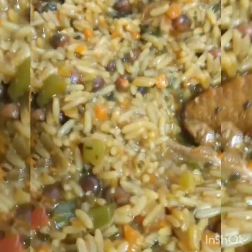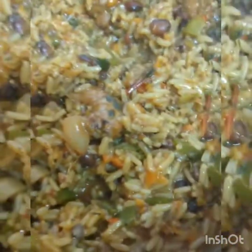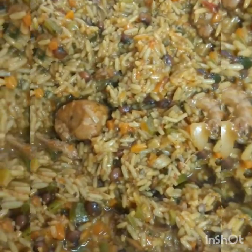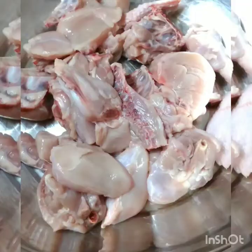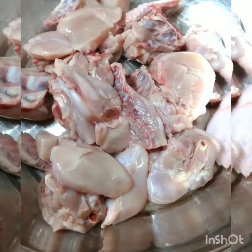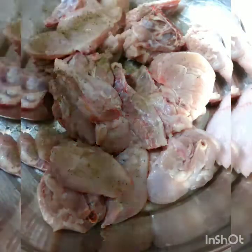Chicken pilau — keep watching and you'll see how this delicious chicken pilau was made. Welcome back to my kitchen and channel, Anna Cherry's Caribbean Kitchen: tasty cooking, simply delicious. You can find me on YouTube or Facebook.